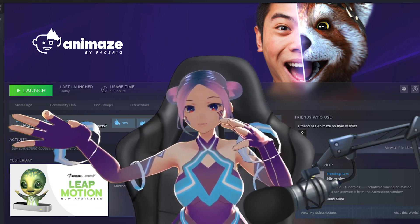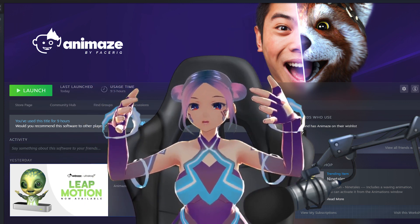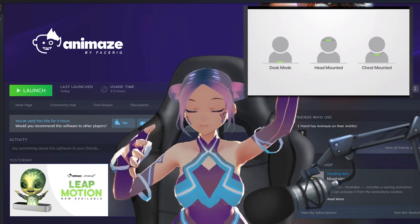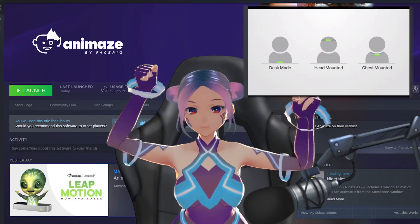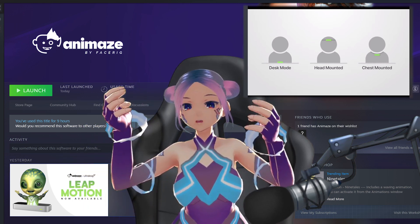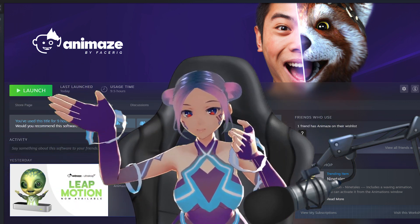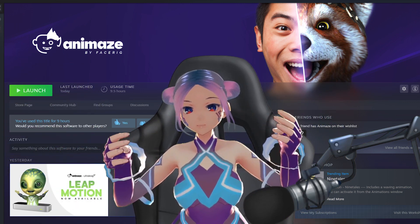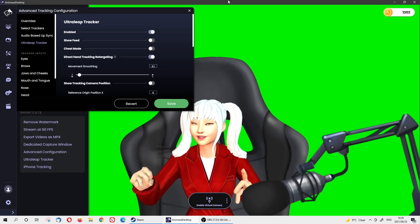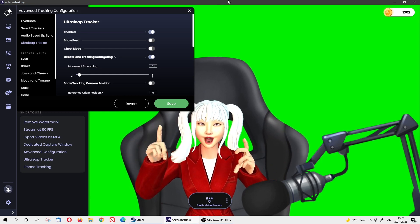Now I'll go show you and try it with different options, because there's a chest mode and a table mode — which means you can put the Leap Motion on the table for hand tracking, or put it in front of your chest. Let's go take a look and compare the difference. Hey guys, look how accurate my hand tracking and eyeball tracking is!